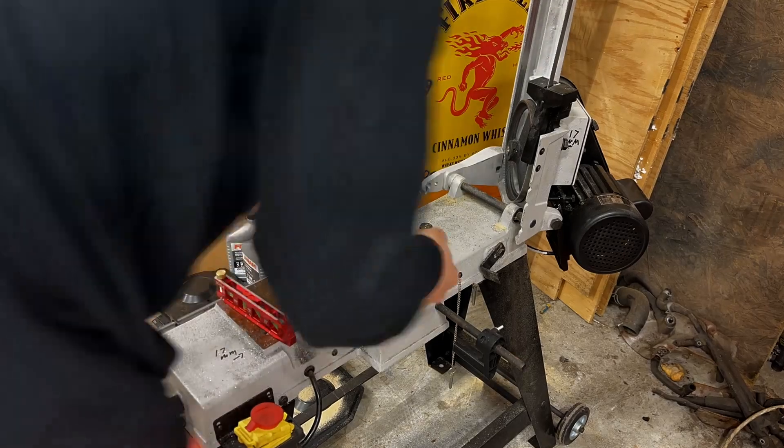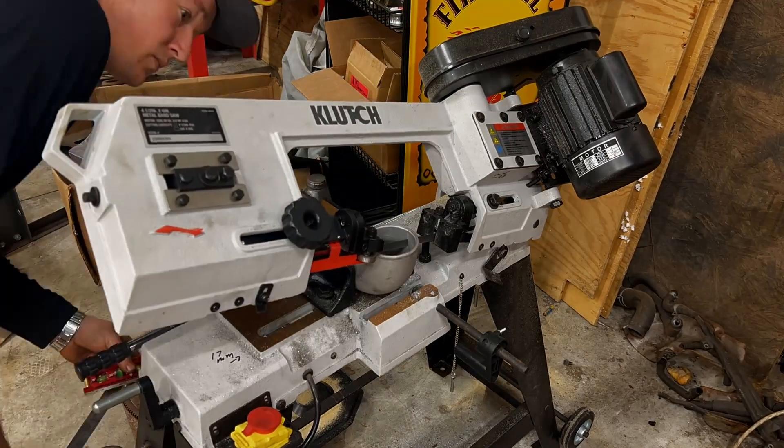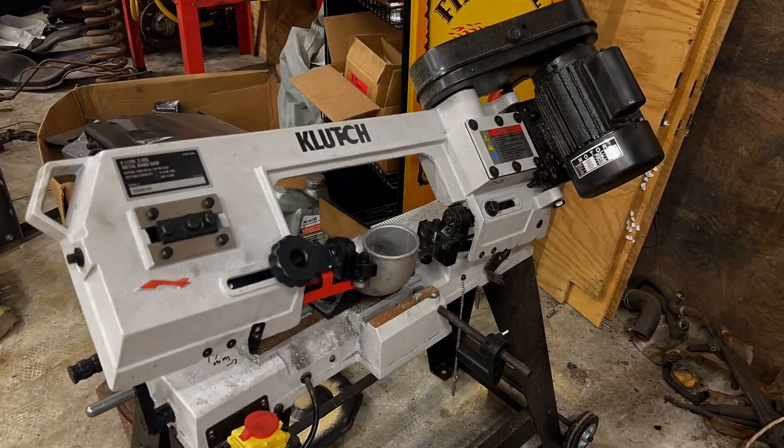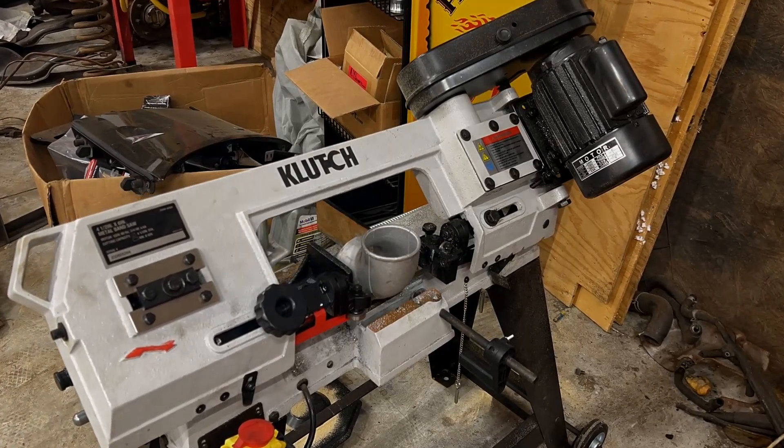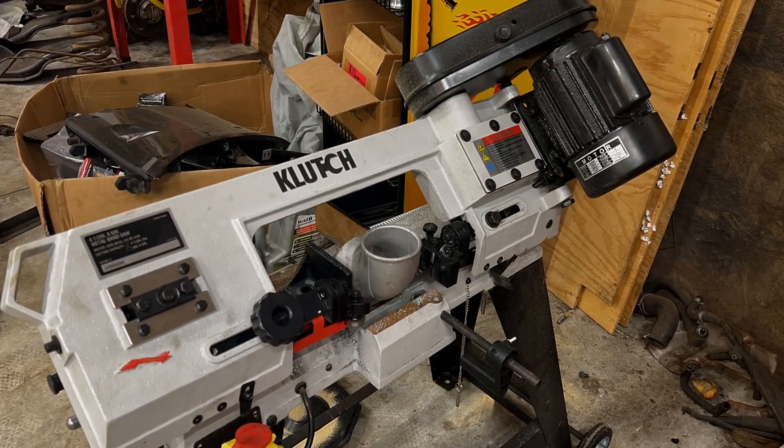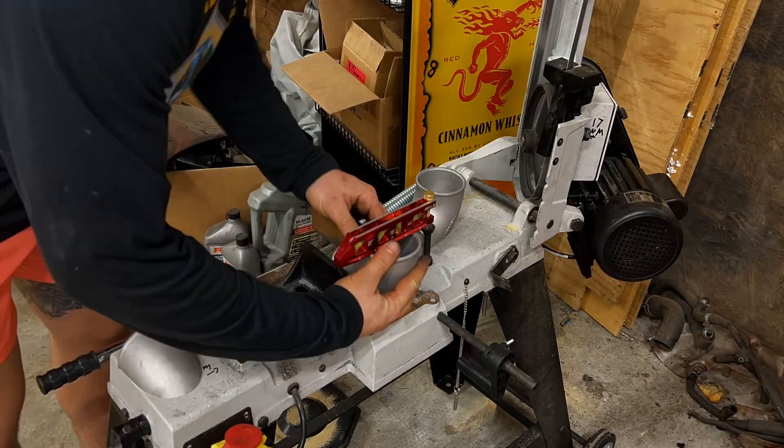Hello and welcome to another Shed Manufacturing episode. Kind of a short one for you this time, but in this installment we're modifying the factory non-turbo manifold on our OM606 to accept a single 3-inch intake pipe.